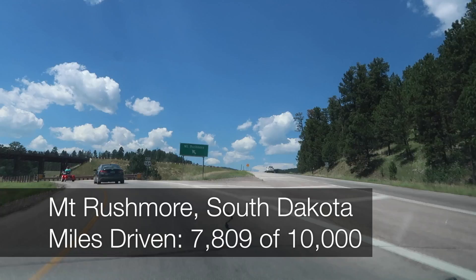Where is it? There it is. It's Mount Rushmore up there. I have no voice. Let's cut to the exhibits down below and we're gonna watch a movie.